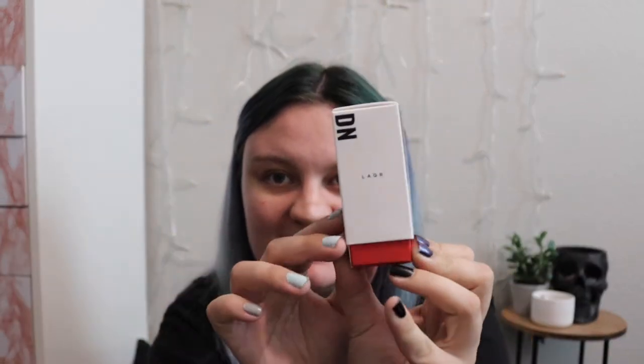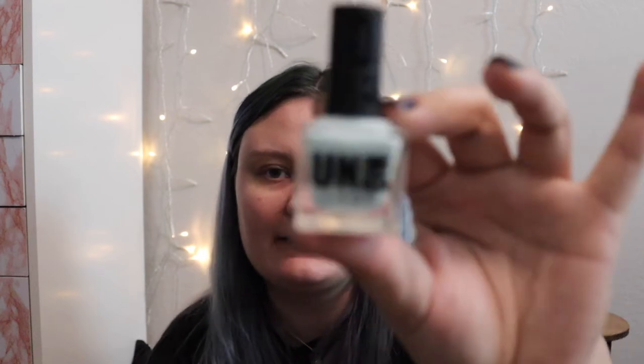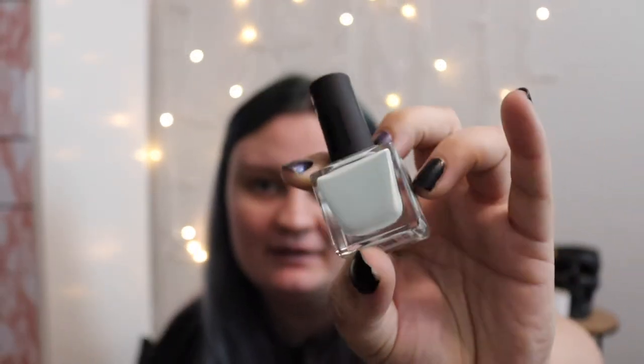I absolutely love this packaging. This is the little unicarton on the outside with cute little details, and it's the same for all of them. My dumb self thought you pull it open — no, you slide it open. So we'll get started with this first one. It's a pale blue color, and this color is called Bad Tendencies. It just says 901 blue on the bottom, but it does have a color name.